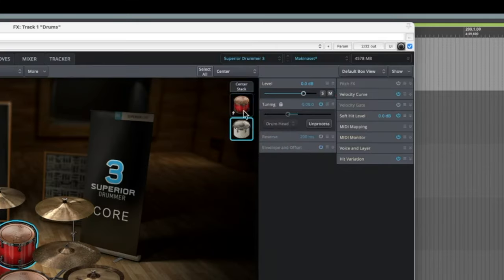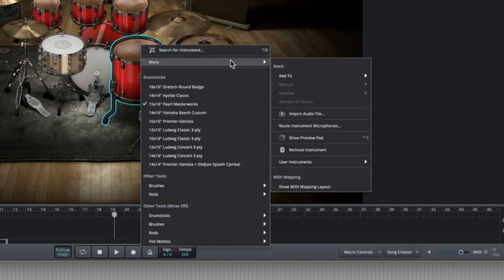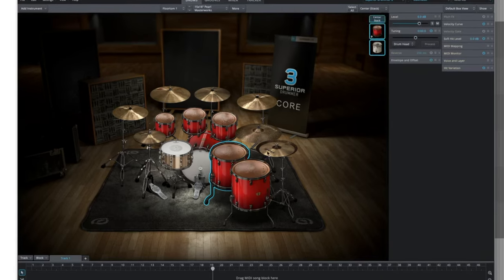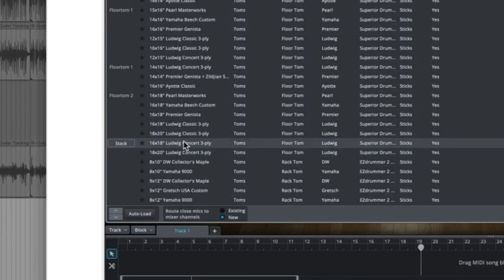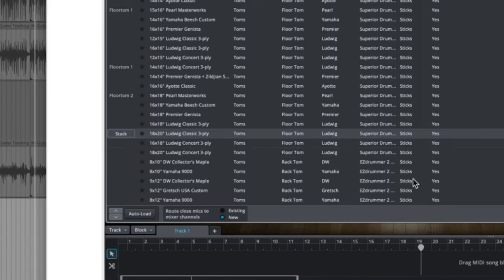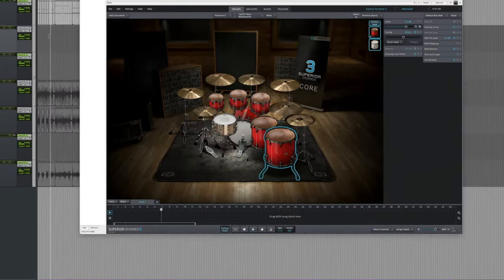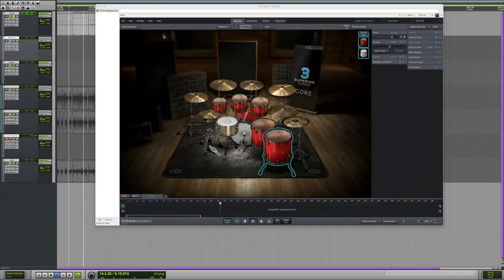Let's mute this other drum — here's just the drum on its own, then here's the drum we added, and here's it stacked. It just sounds quite a bit heftier. So we're going to do this for these last two toms. Yeah, these drums are sounding mean. I like this drum considerably less on the floor tom, so let's go with the Classic Three Ply instead of the Concert Three Ply on this one. Let's listen to these fills.